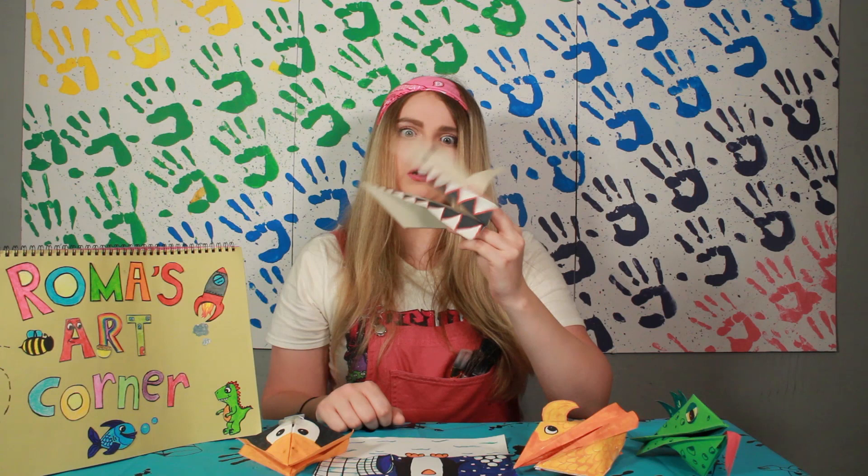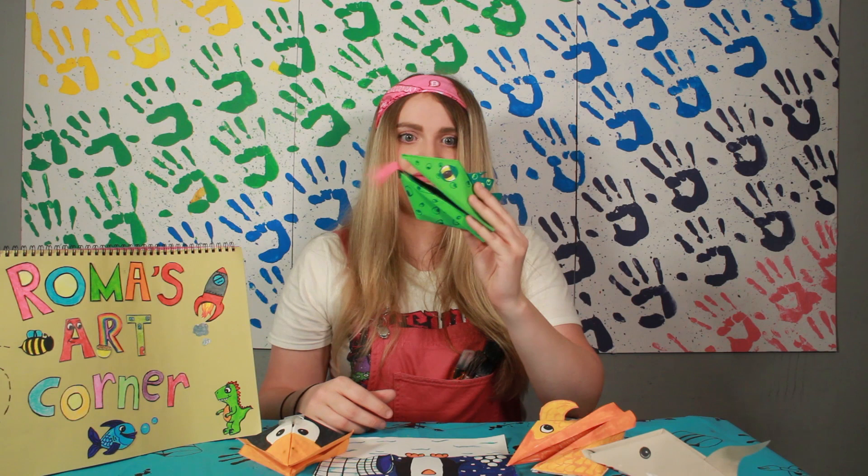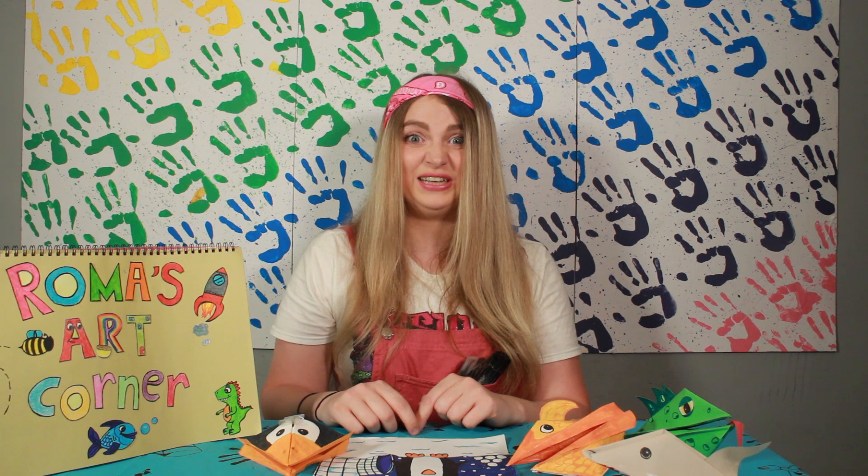By the end, your theatre should look something like this. You can make all sorts of things — you can make a shark, or you can even make a lizard, anything you want. Let your imagination run wild. We're nearly at the end of the episode now, but before I go, we're going to have a look at some of the art that was sent in this week.